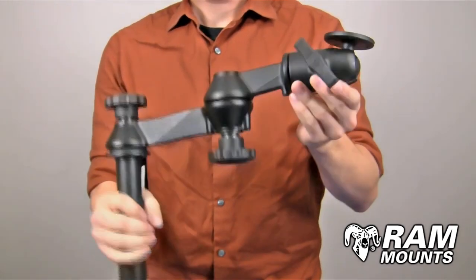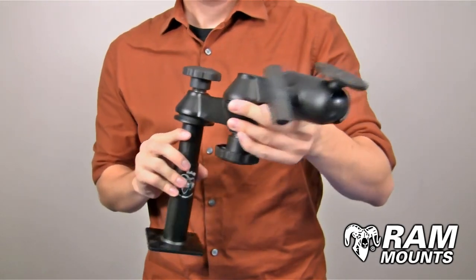And when you have all the knobs tightened in place, this is good for any vehicle application.